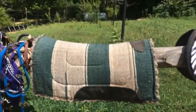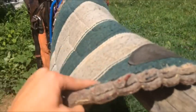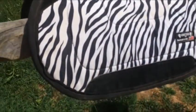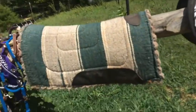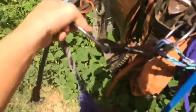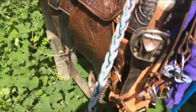This right here is an old pad that somebody gave me. It's a good pad — as you can see it's really thick, which is required for barrel racing. I use it mainly for practice.